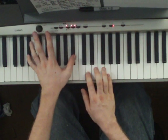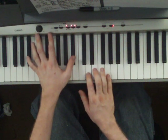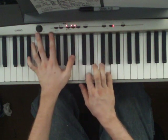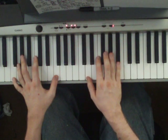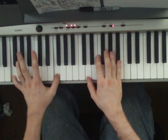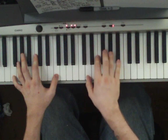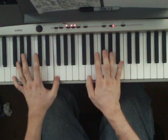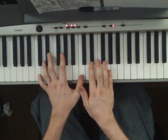The next chord is Bb, G, D — you're going to play that four times too. And the last chord is F in the left hand, D and Ab. Then you go back to the C, Eb, G.